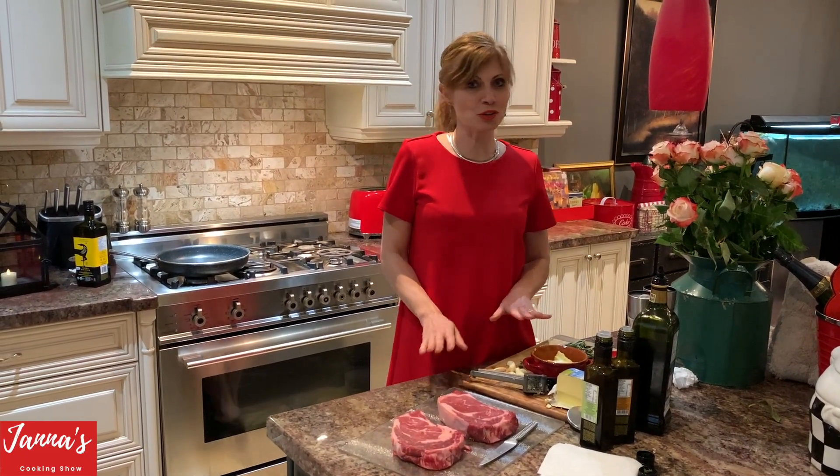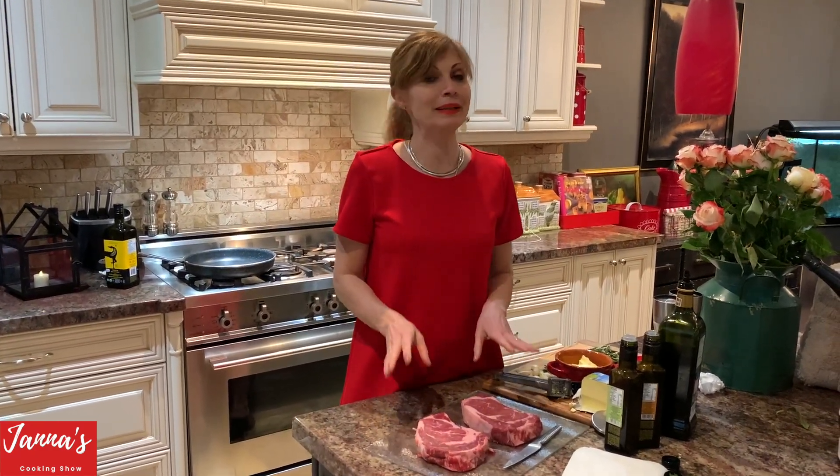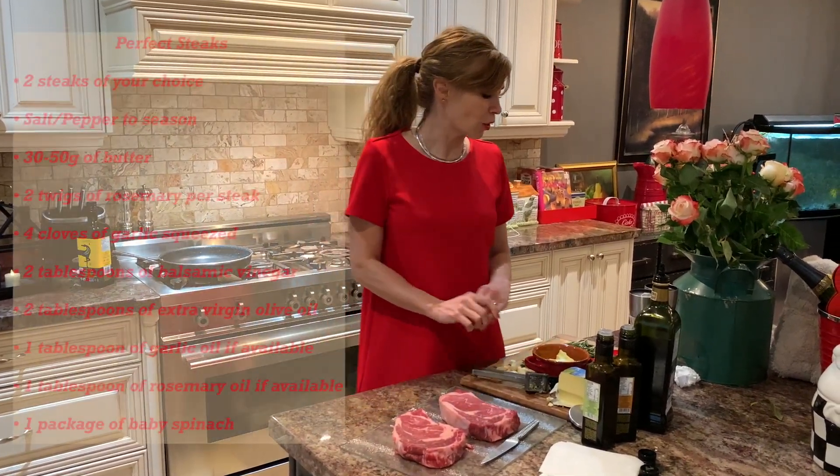Today I'm going to show you how to make steak. You probably know lots of recipes, but this particular recipe is very unique and very interesting.